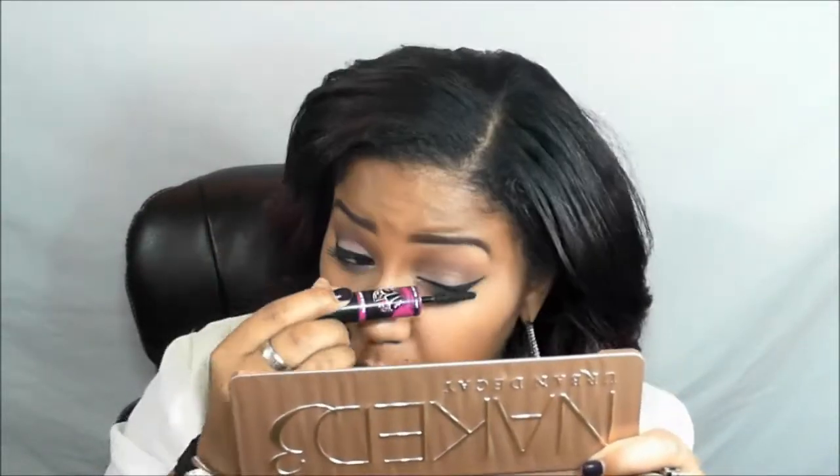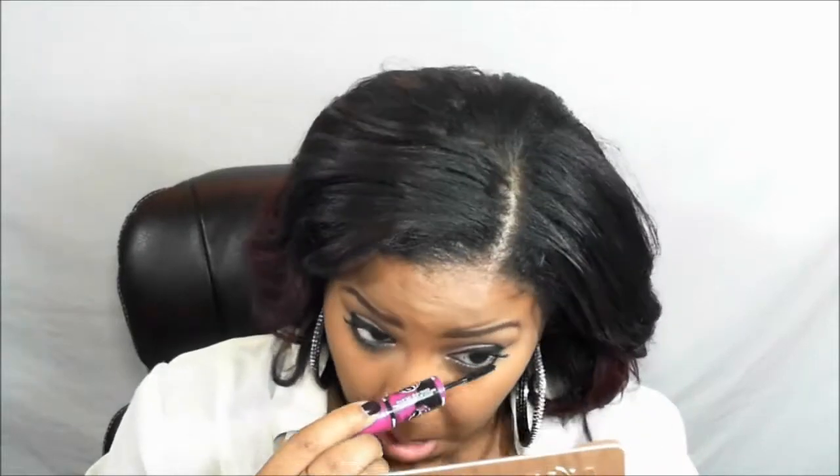Now we're going to add some mascara — I'm using the Big Eyes Mascara by Maybelline in black, and I'm applying that to my lashes before I add my falsies. Immediately after editing this video, I'm going to record a video for the Naked 3 dupes. I really want you guys to be able to have it — this 28 Neutral Palette has a lot of colors you could use.